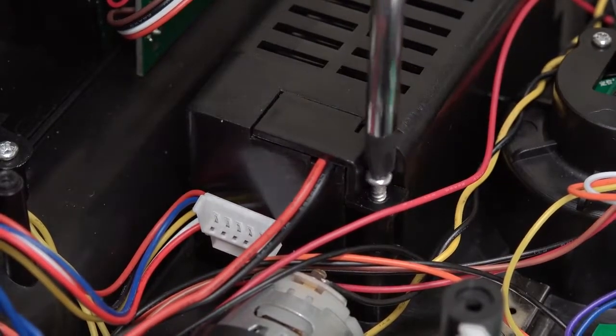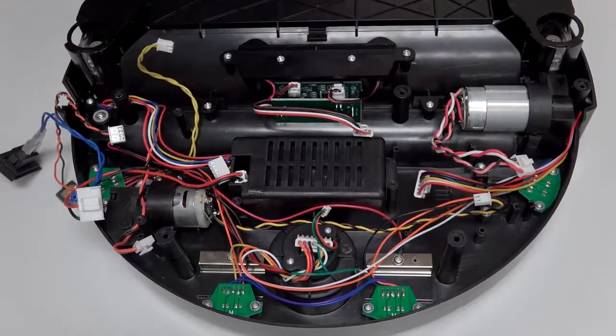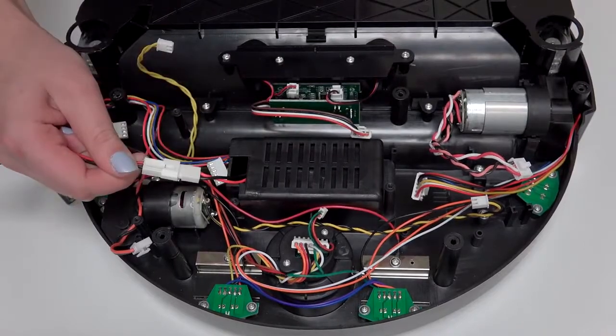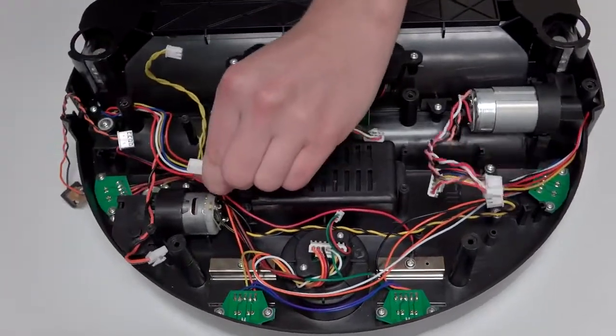Lift the wire cover up and keep it aside. Gently pull the wiring through the gap and you'll see the circuit junction that connects the switch to Bob's battery. Pull to unplug.